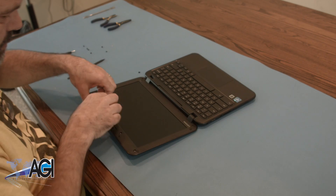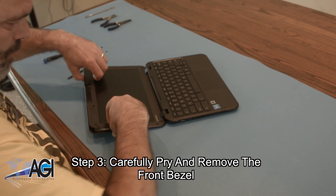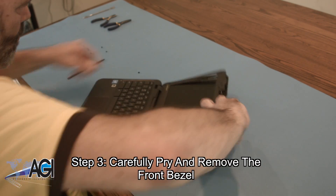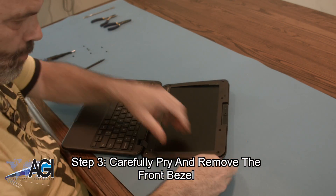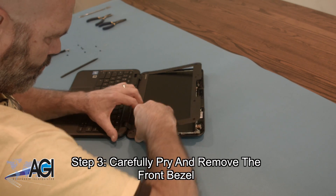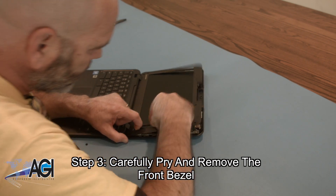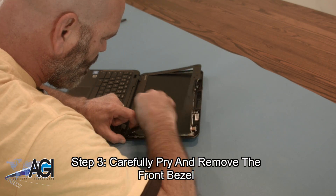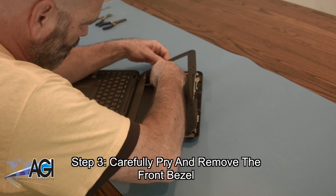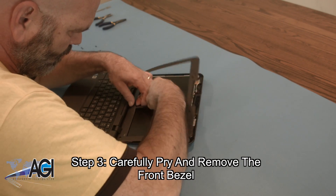Now, you will carefully pry and remove the front bezel.